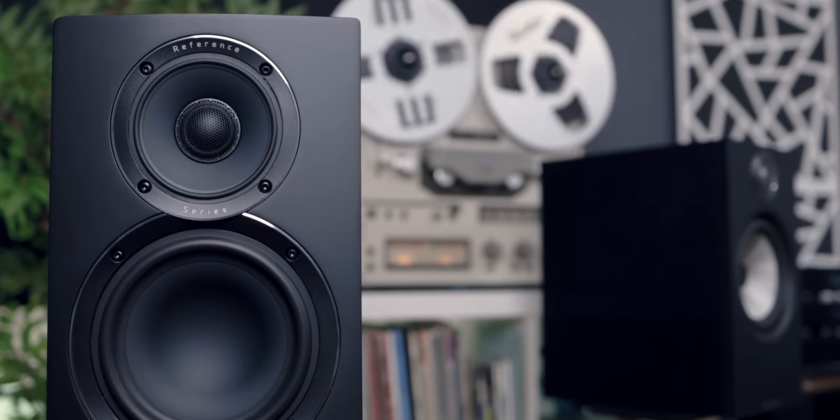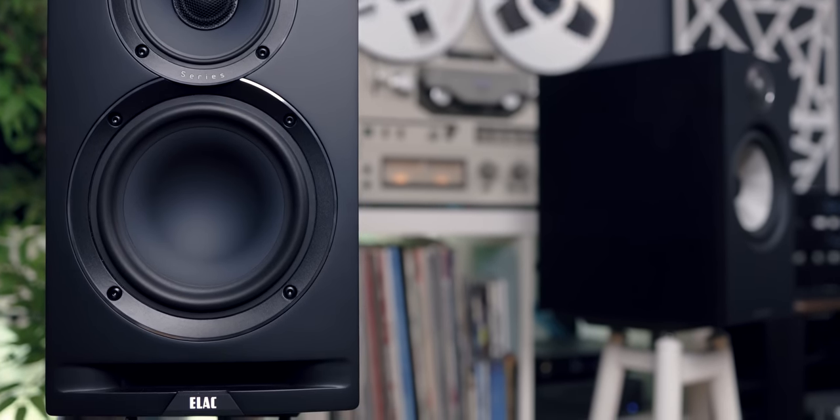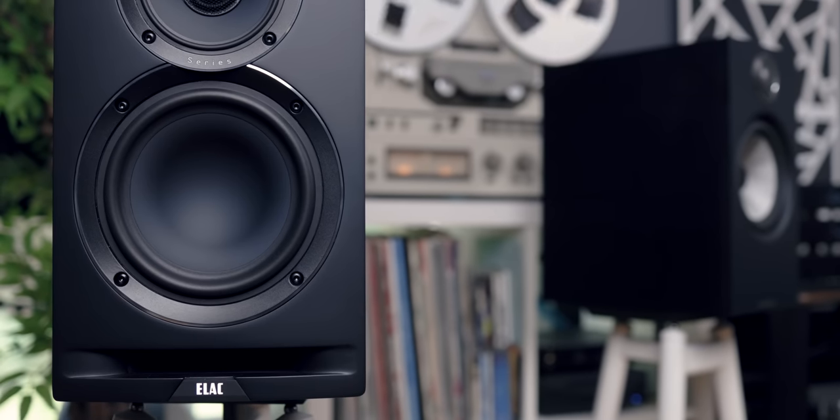For reference, I have two speakers here today: the BMW 606 S2 Anniversary Edition, and the new Elac Debut Reference speakers. These are excellent speakers — don't get me wrong — but they're tuned for safety, in my opinion. They're going to have really good bass response and a response that most people are going to be welcoming. Some people may complain there's not enough detail, but overall the Elac Debut Reference is going to be a safe zone for many people, and it's tuned that way for obvious reasons.